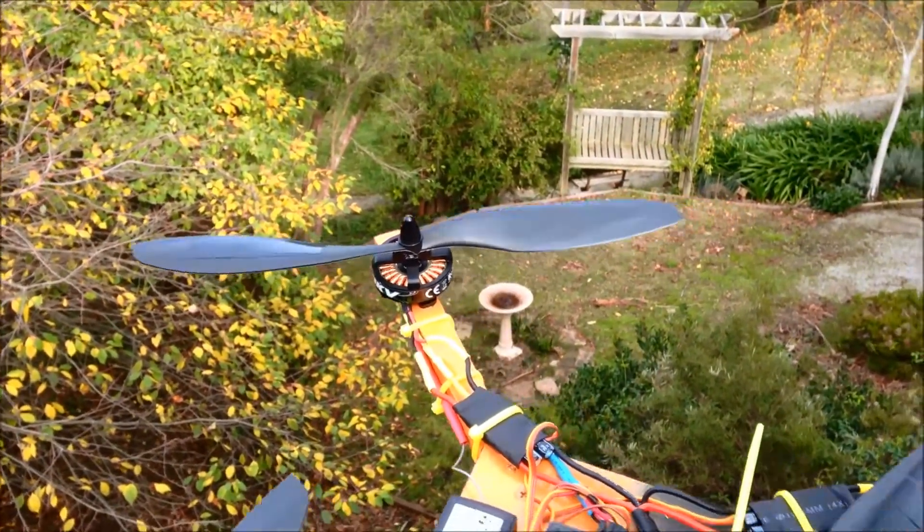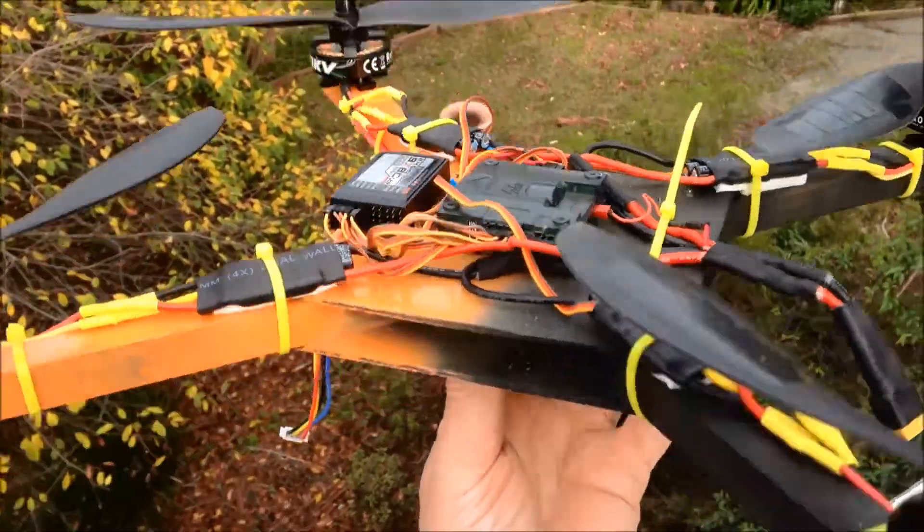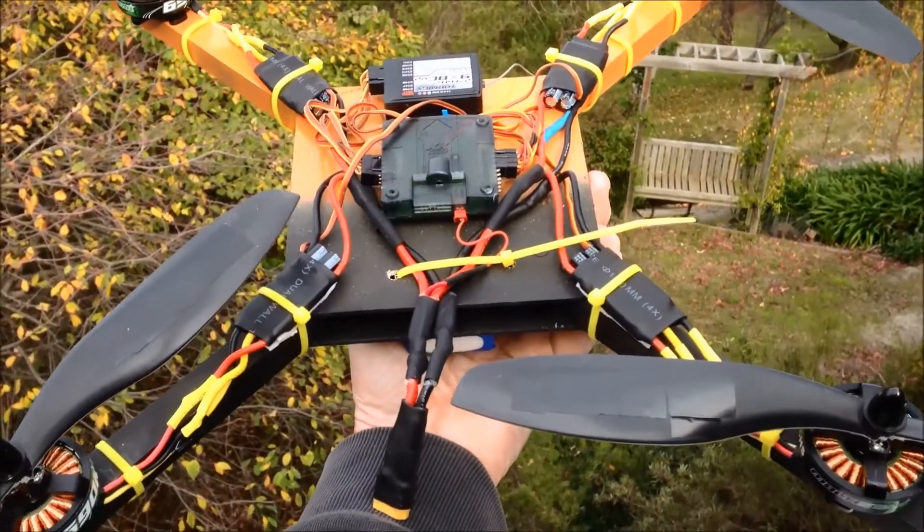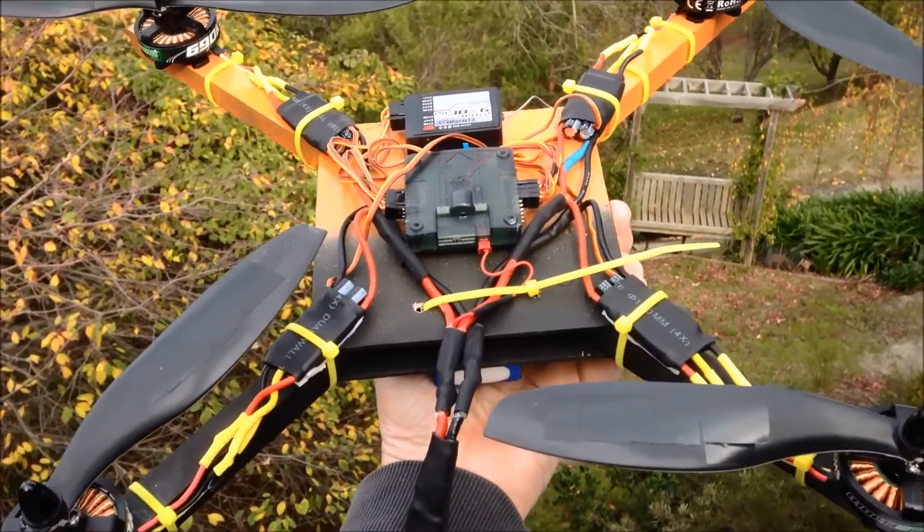12x4.5 props, KK2 flight controller, 3S battery — and now it actually flies. Here it is.